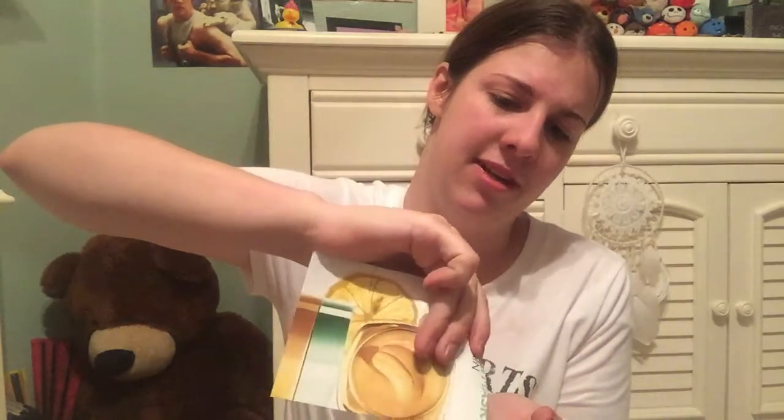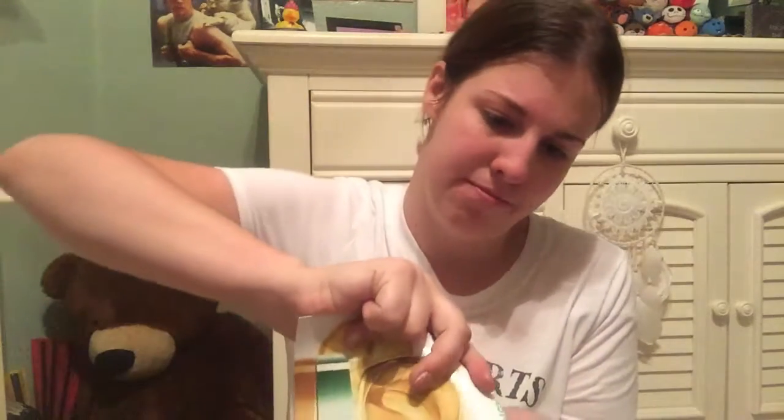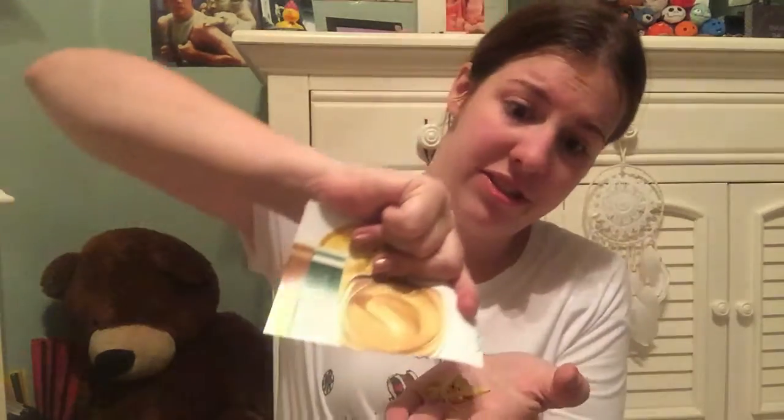I'm just going to get all of it out, and whatever can't make it onto my face — whatever doesn't fit — well, we're going down the drain with water. That is quite a bit, oh my gosh. Look how much came out of that. There's still more.